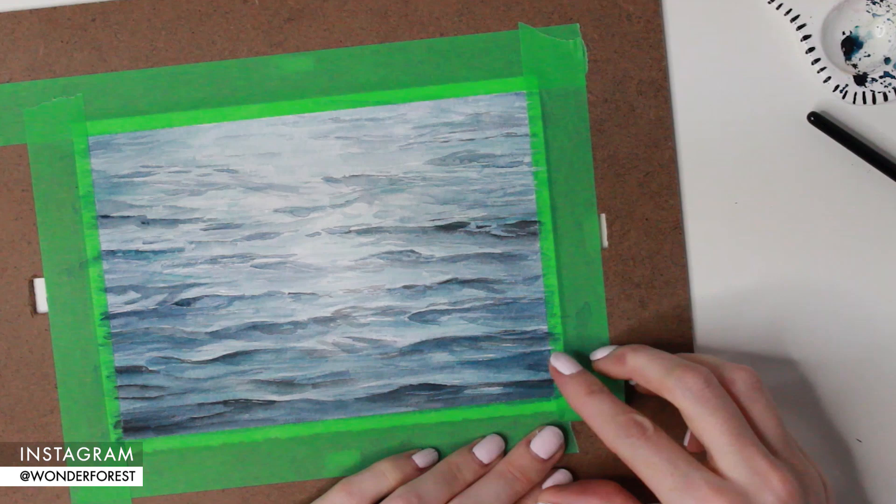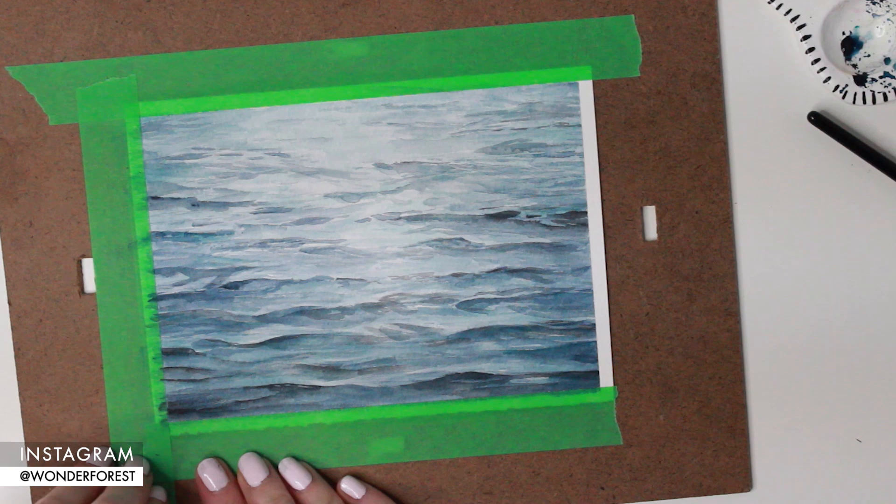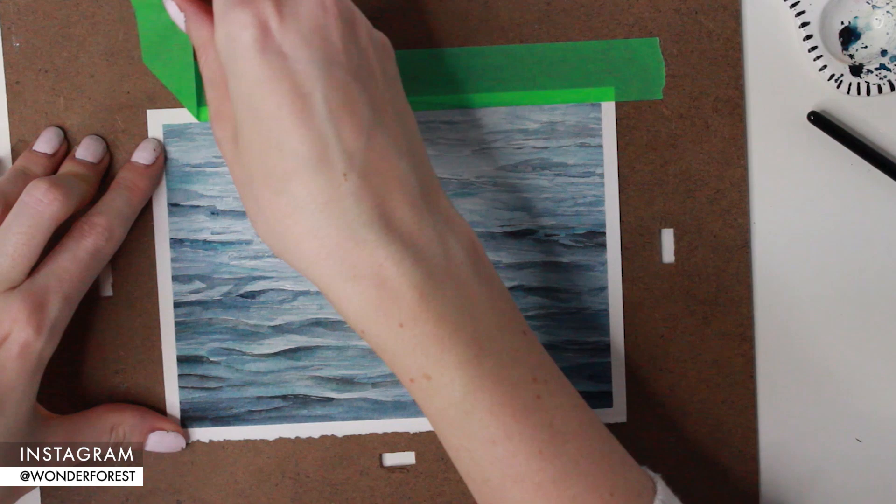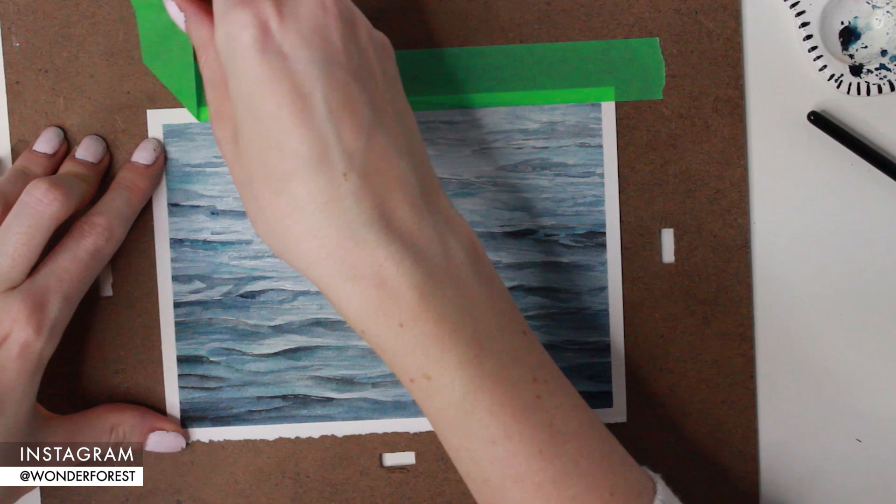Here is the final painting — I'm just going to peel my tape off. I'm happy with how this turned out; this is the first water painting that I've actually enjoyed, and I hope you guys like it too. Please give the video a thumbs up if it helped you out, and subscribe to my channel if you want to keep seeing more videos like this. Also, my brand new book 'Watercolor with Me in the Ocean' is now available for pre-sale — I'll put all the links below. I hope to see you in the next one!